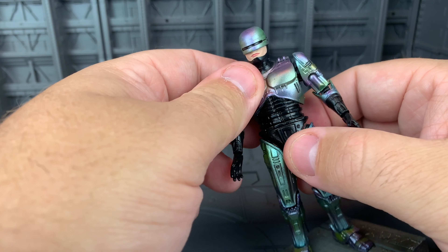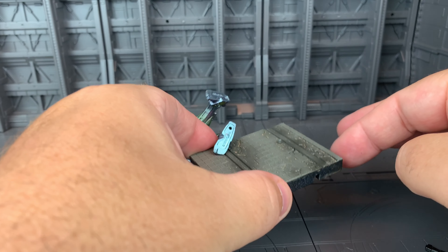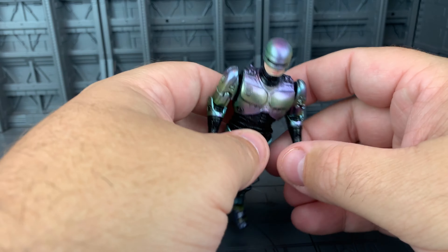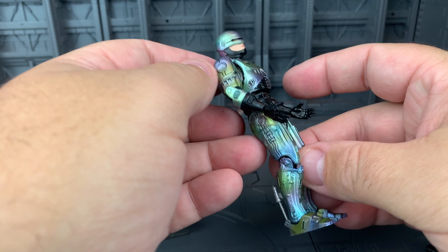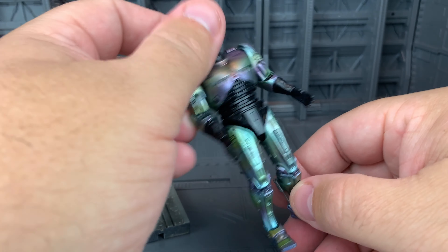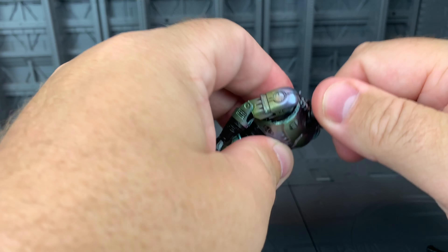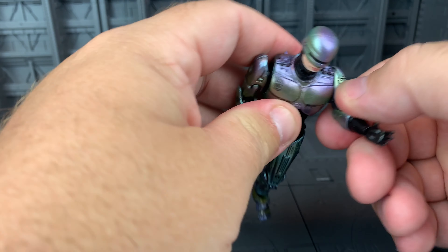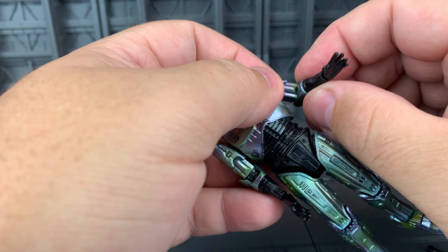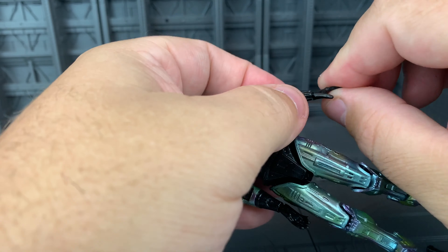I don't know what the exact scale is, but let me go through some of this articulation. It has a base which you can fall off of, but it can stand on its own. It's got this cool luminescent paint job which shimmers a bit depending on how you look at it. Head's on a ball joint, does all you need it to. Shoulder comes out, does this a little bit. Elbow joint — doesn't seem to be a swivel on the elbow, but that's fine. Ball jointed wrist.